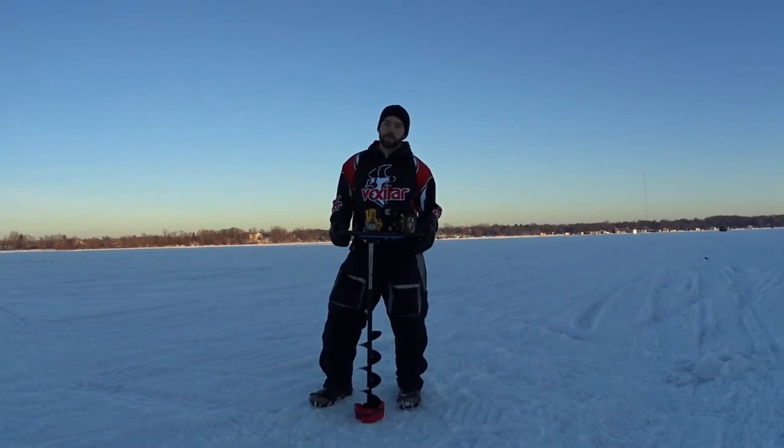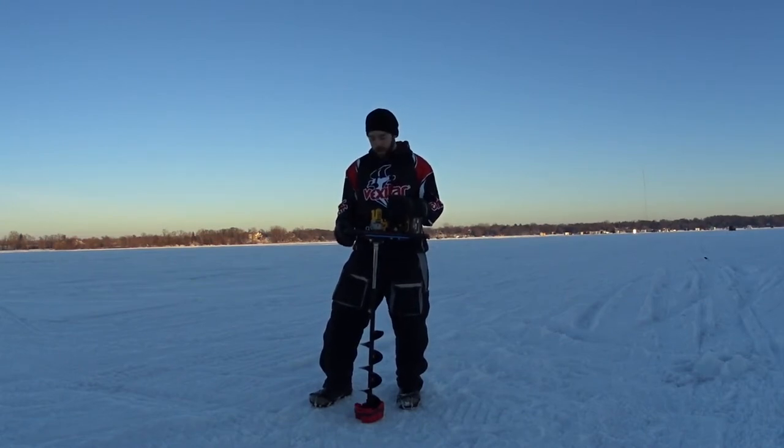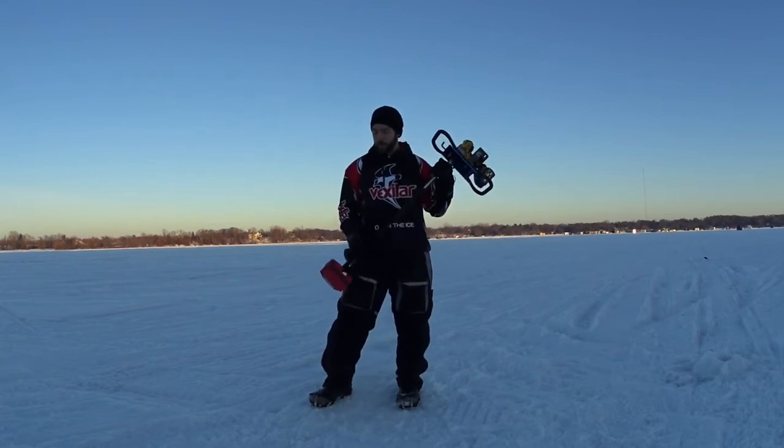Hey folks, Mike here with UBetch Outdoors. Today we're going to be talking about a product we've been using for the past couple seasons to keep our auger blades protected. What we're talking about is the Cold Snap Outdoors auger cover.